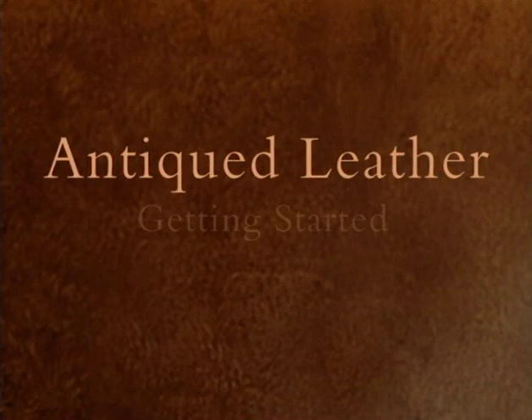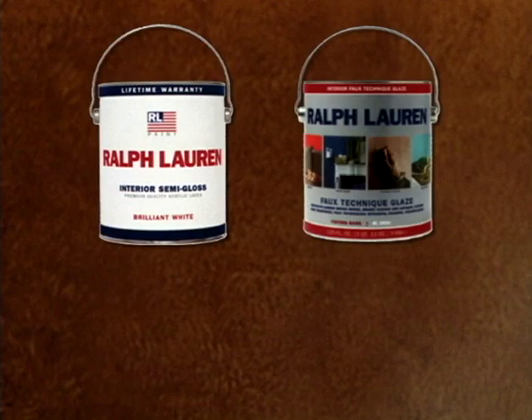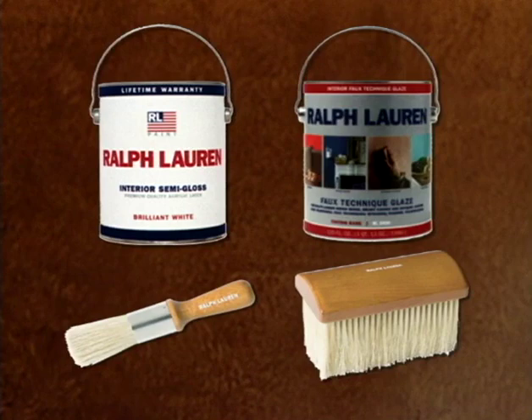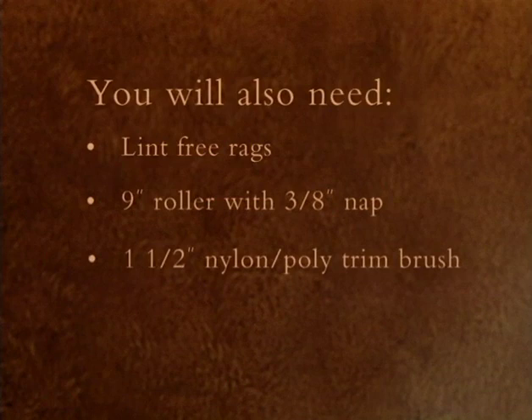Antique leather: getting started. To achieve the antique leather look, you will need Ralph Lauren semi-gloss paint, Ralph Lauren faux technique glaze, Ralph Lauren pitch edge tool, Ralph Lauren stippler brush. You will also need lint-free rags, a nine-inch roller with three-eighths of an inch nap, and a one and a half-inch nylon poly trim brush.